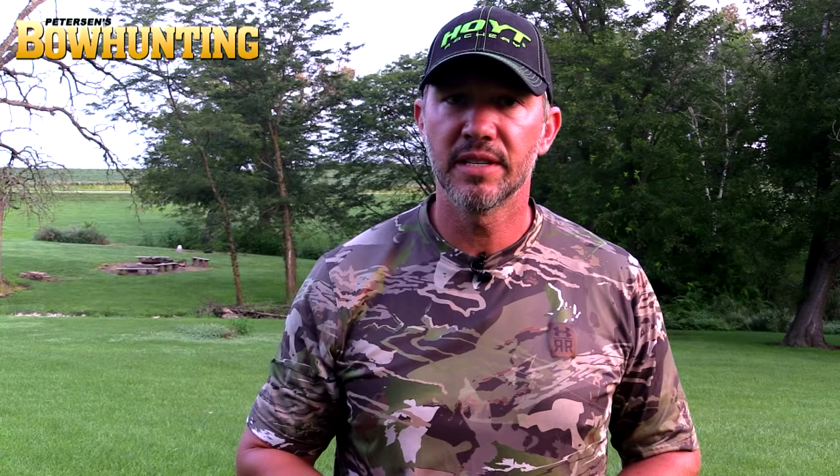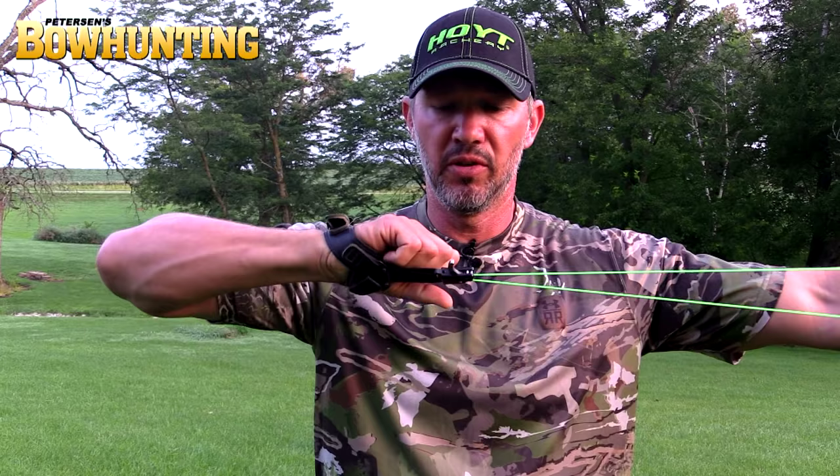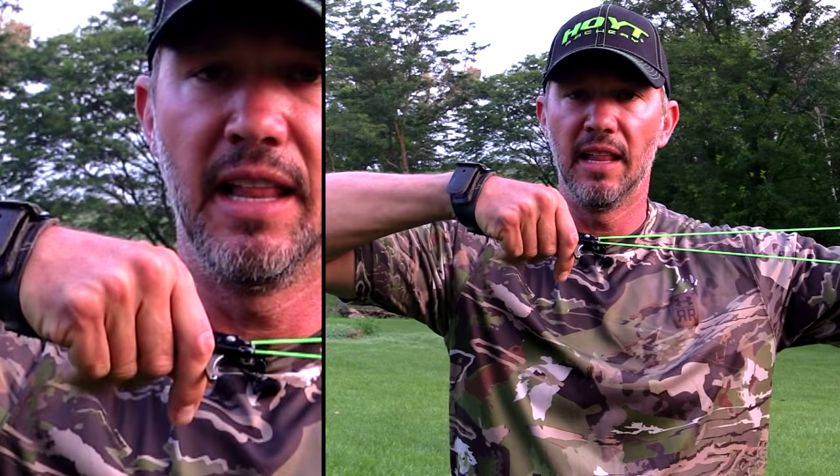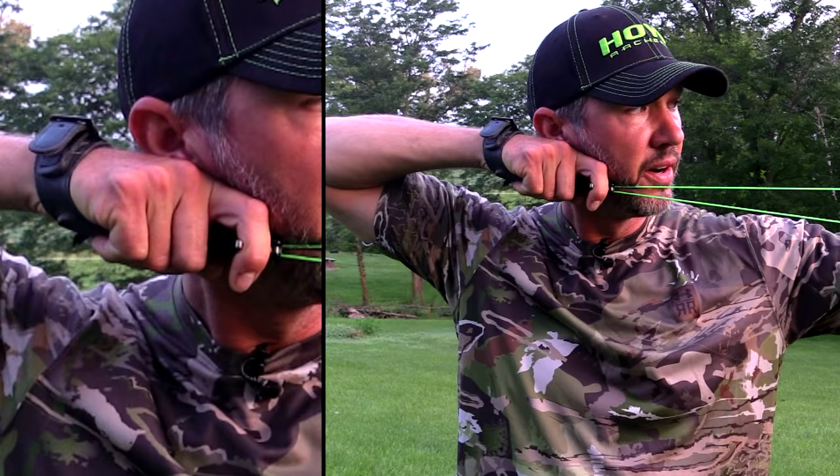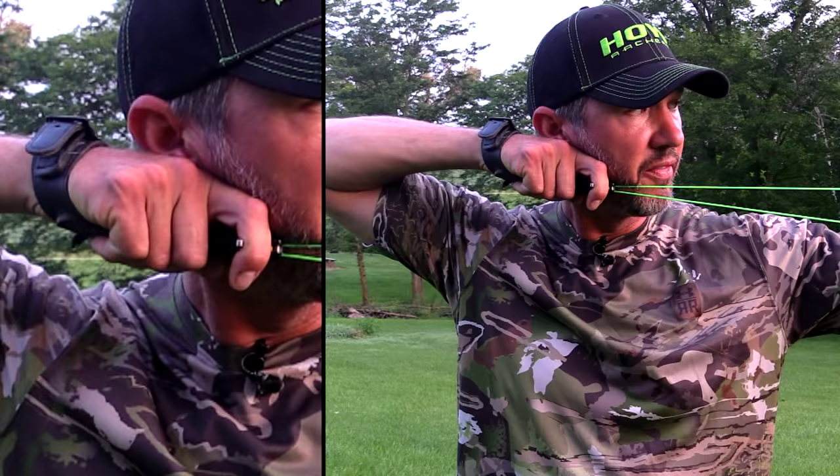With your wrist strap release we're going to strive for the exact same thing. I like to always keep my finger behind the trigger and grab around the strap. I'm going to put my index finger right at the base of my earlobe, bring my finger all the way around that trigger, and once I'm aiming and steady in my sight, I'm going to slowly keep my finger in the same position as I pull my elbow to an object behind me — just like that. A perfect surprise release. If you use these tips, I can guarantee you're going to master your release aid using an easy method of back tension.